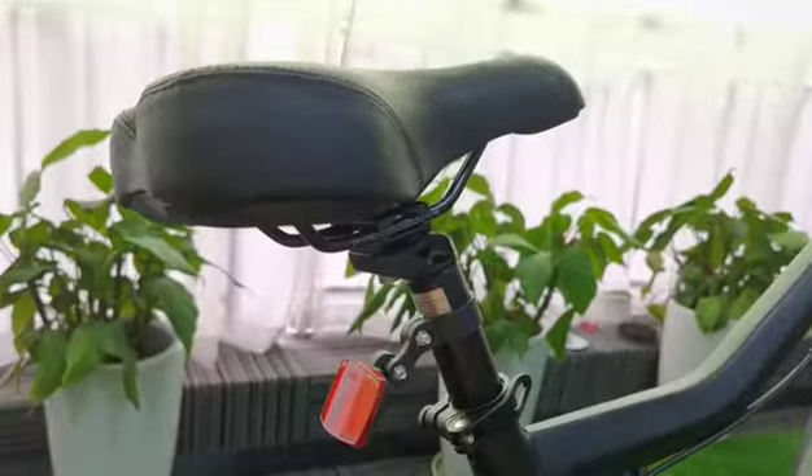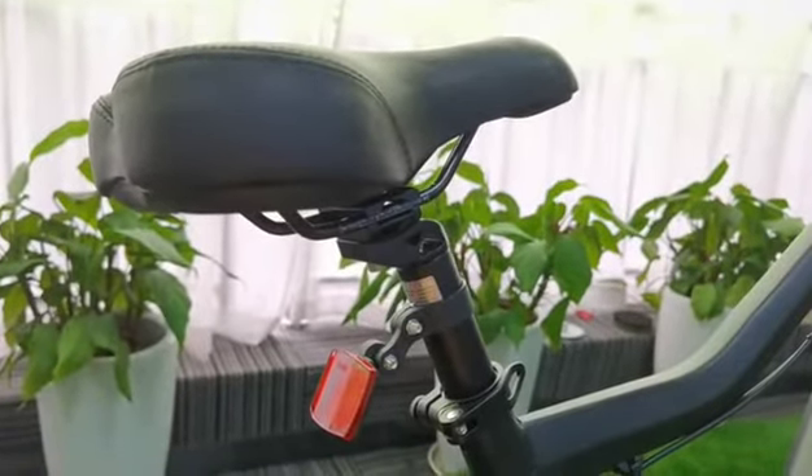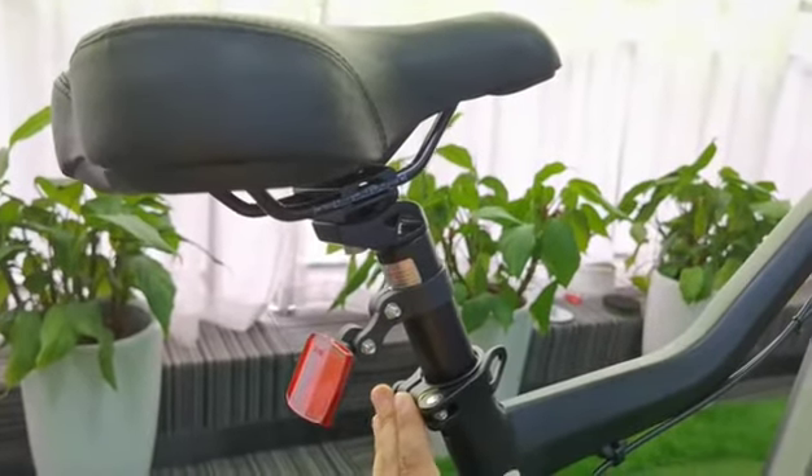The saddle is adjustable according to the height of the riders. You can adjust its height by locking or releasing the clamp under the saddle.